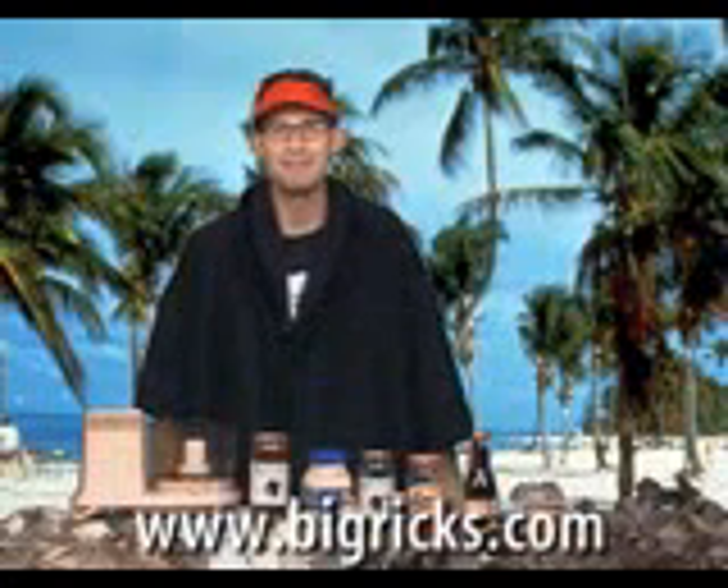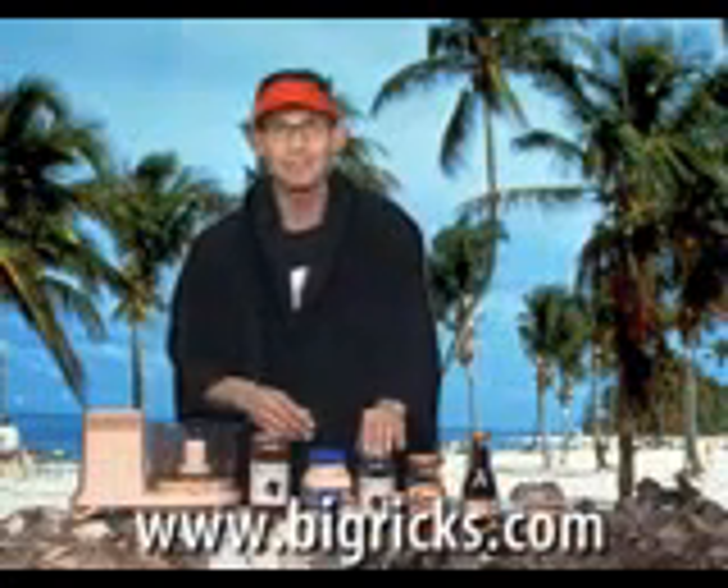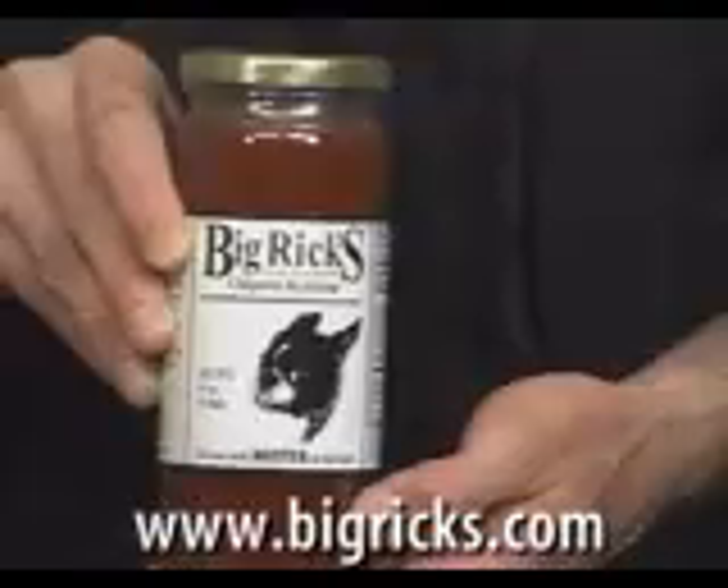Hello man, I'm Tony with Big Rick's and welcome to our video recipe series. Today I'm cooking with Chipotle ketchup — Big Rick's Chipotle ketchup.